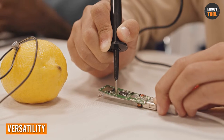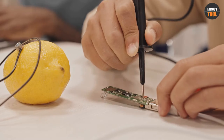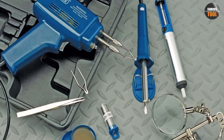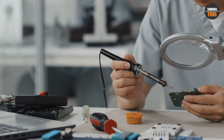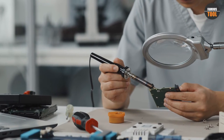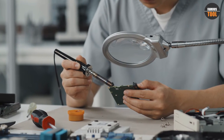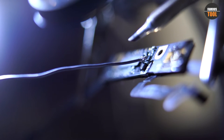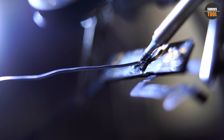Versatility is another important consideration. Soldering irons tend to be the better option as they offer a wider range of applications. Soldering guns are generally designed for heavy-duty electrical work and while they can be used for other soldering projects, they are not as versatile as soldering irons. Soldering irons come in various shapes and sizes and can be used for a range of projects such as electronics, jewelry making, plumbing, and more. Additionally, soldering irons can be equipped with different tips for specific applications, further increasing their versatility.